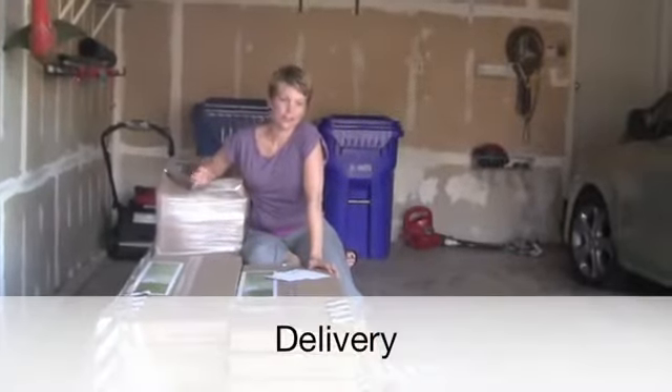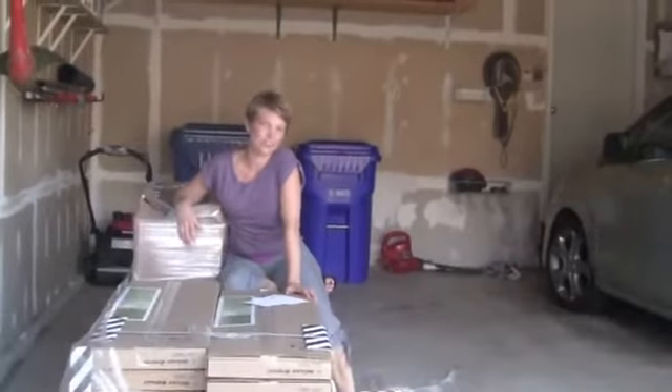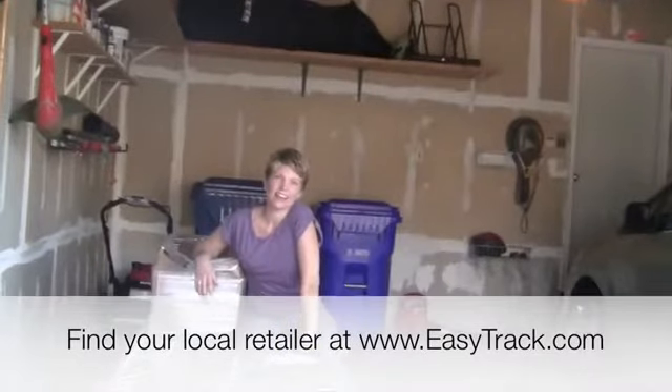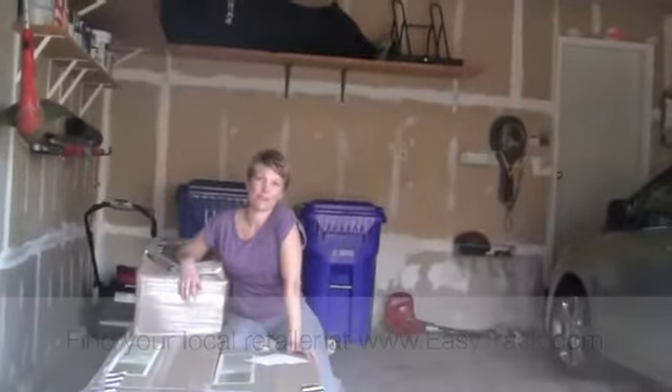My closet arrived today. It's quite a hefty package, about 650 pounds. I'm excited to get it put together and have everything back in my closet again. My closet's been torn up for about a week and I am ready to get everything organized and have my dream closet.